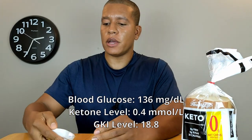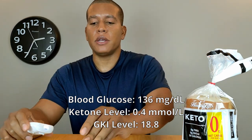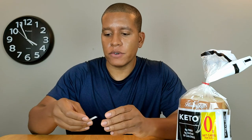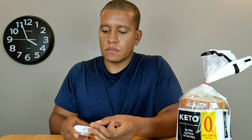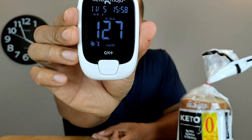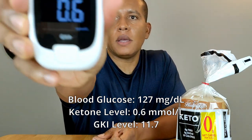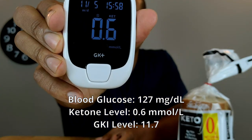I'll wait a full hour and do another test to see if I return back to where I started. It's been roughly an hour and 20 minutes total, so let's see if enough time has gone by for my levels to return to normal. My blood glucose is now 127 and ketone rating is 0.6.